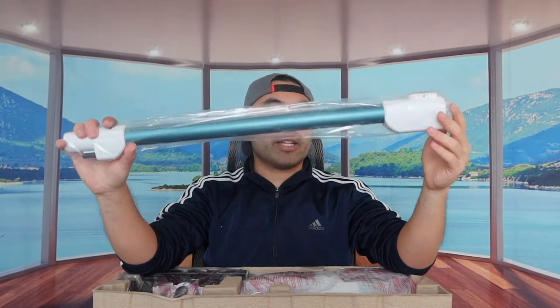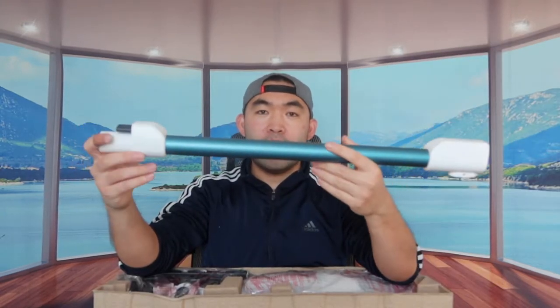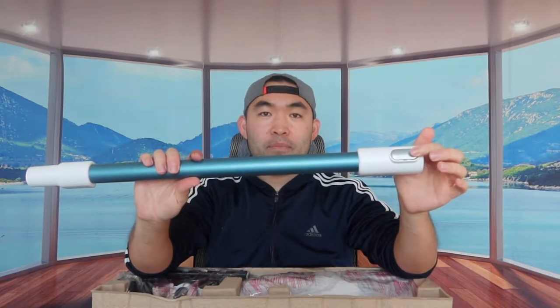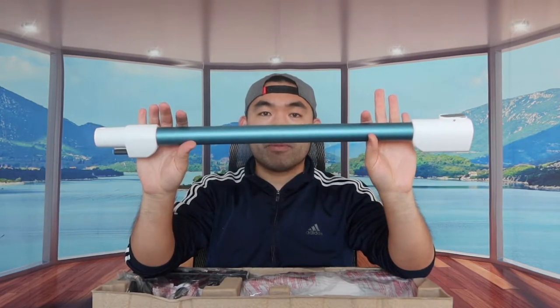The first part we have is the pole. It feels super smooth and we like the color a lot. Right here they have an unlock button so you can essentially unlock it from the head when you guys fully set it up.